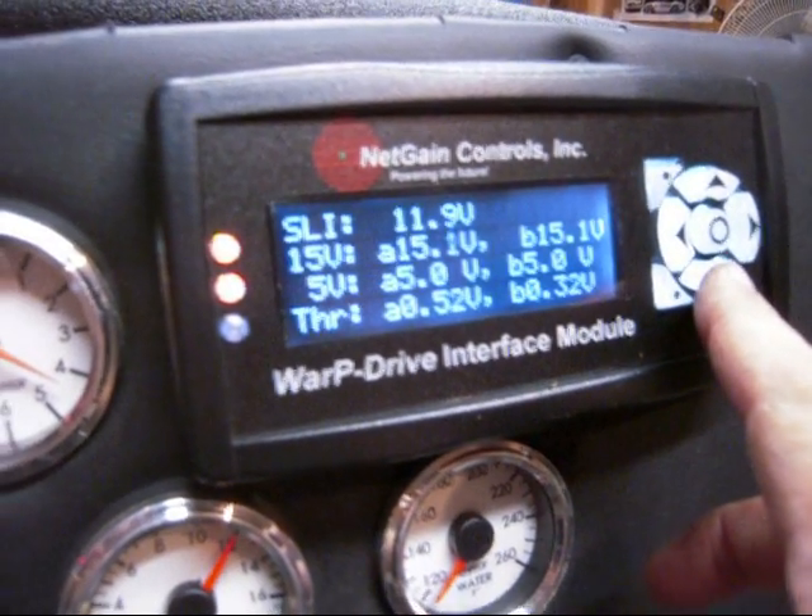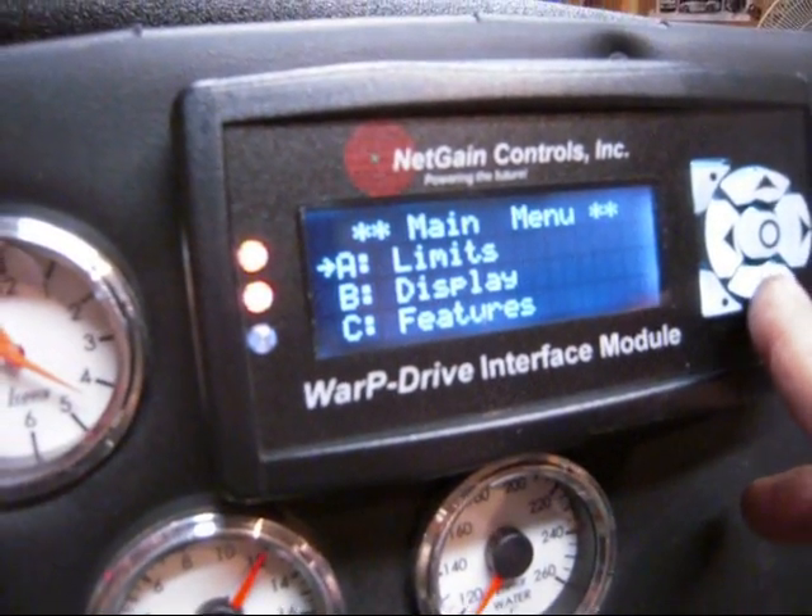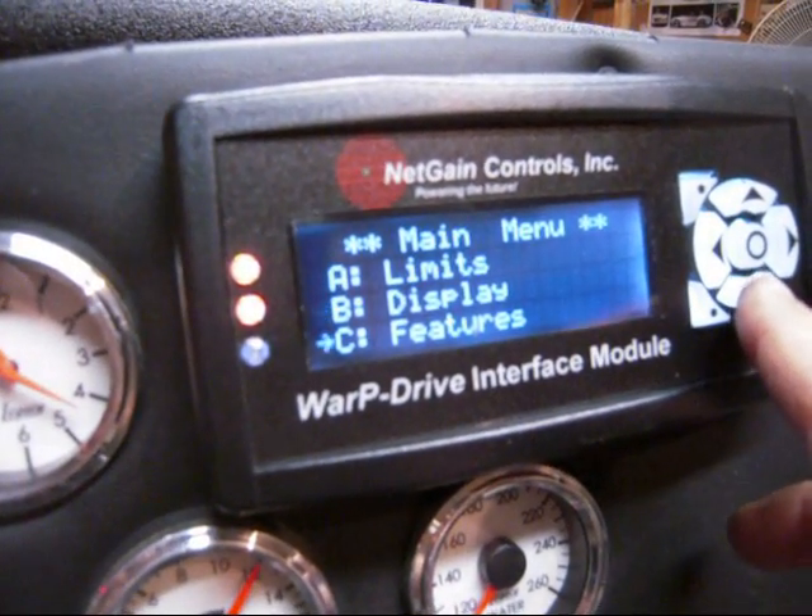Battery is at 11.9 volts — time to charge that back up. There's a little menu on here to set limits on the controller, so a whole bunch of stuff on it. Kind of a cool little controller.